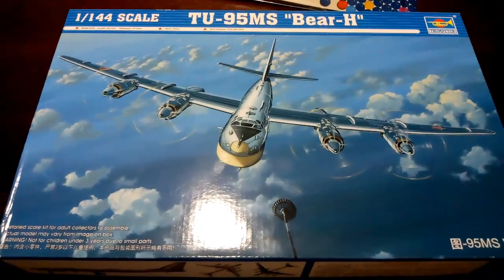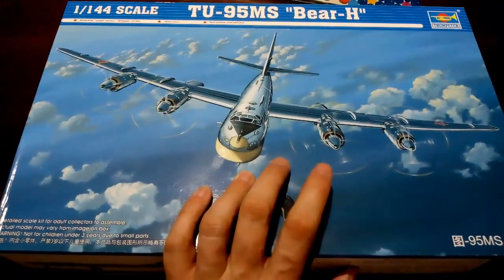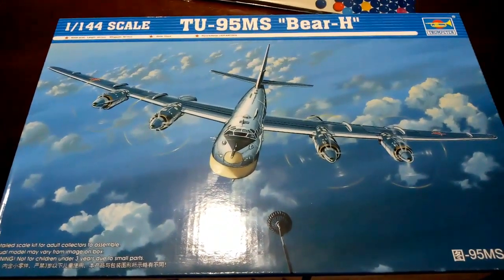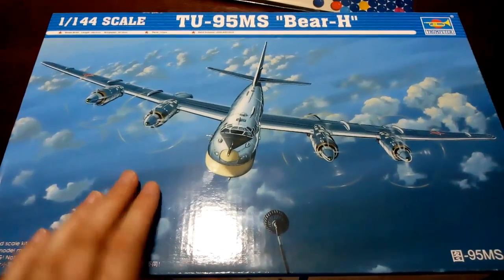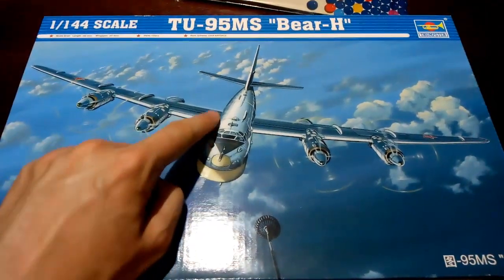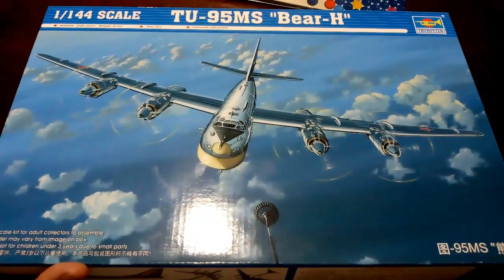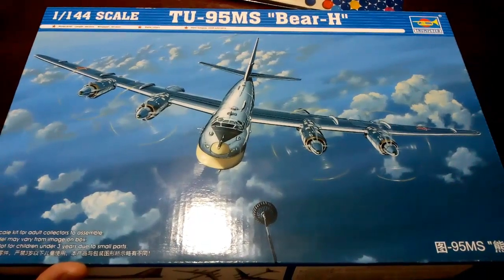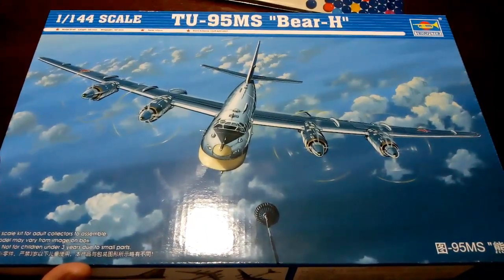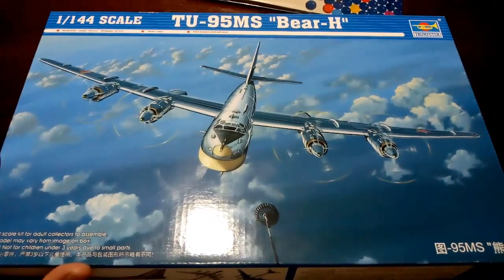That's my review of the TU-95MS Bear H from Trumpeter in 1:144 scale. I couldn't see any flash at all on the kit and no noticeable sink marks, so the moulding seems quite crisp. This is Trumpeter's own tool from 2006 — they also do a Bear J in the same scale. I've read that this is a scaled-down version of their 1:72 Bear, which reportedly had issues with the wing roots not being quite accurate, and apparently this kit is the same. But overall it's a nicely presented version of the TU-95. I hope this review has been helpful for assessing the quality of the moulding and how it goes together. Thanks for watching, and until next time — keep modelling and have fun.